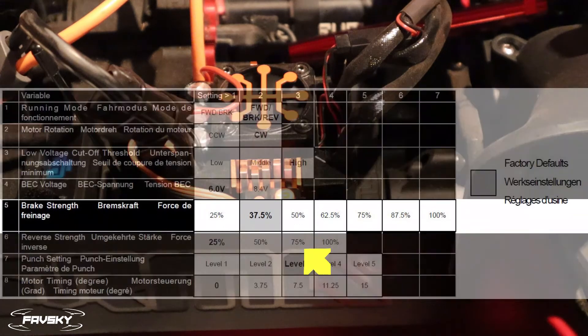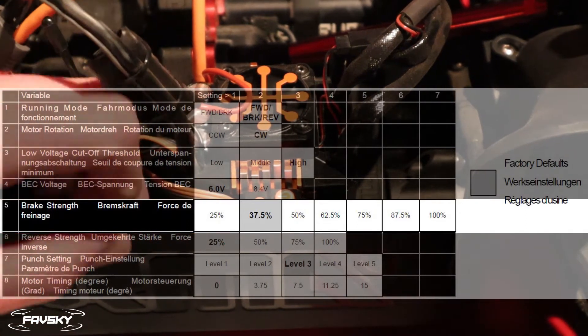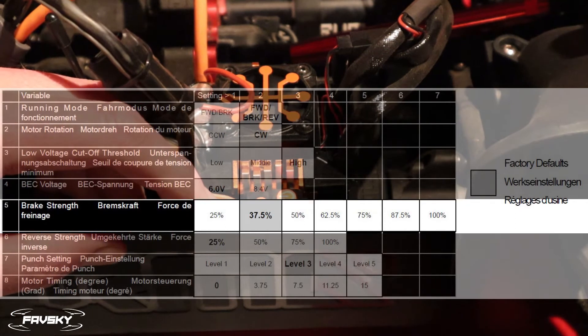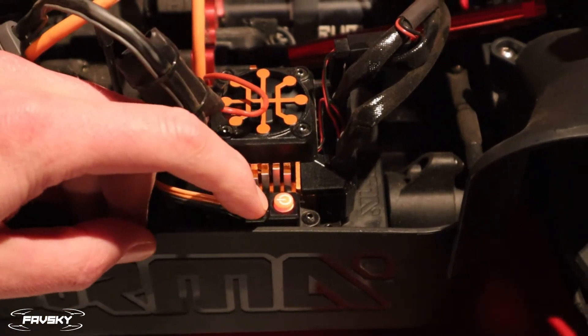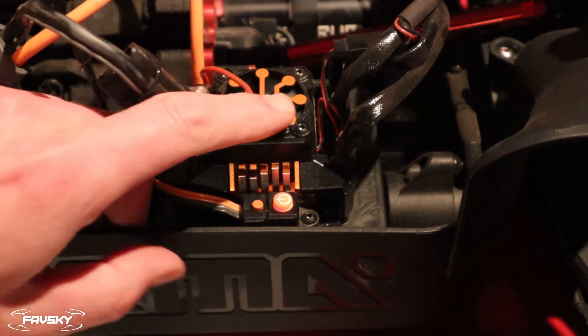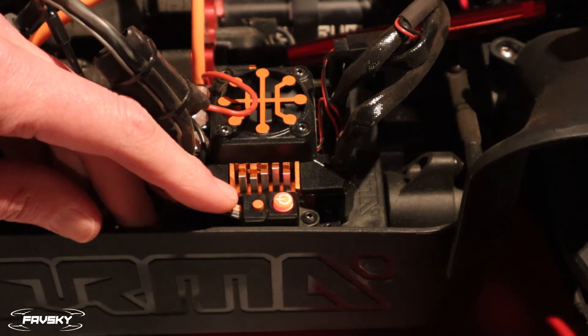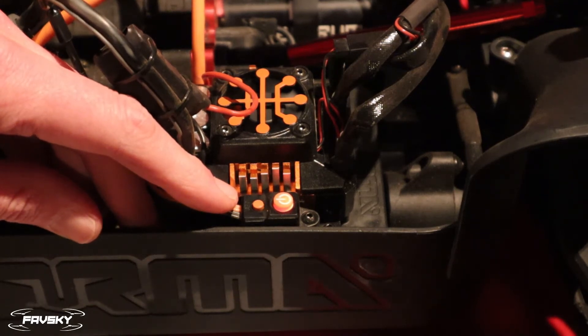I find the brakes on this particular unit to be quite soft, and you can do some serious damage because it takes a while to slow this beast down or stop it. So let's change the brakes — I've already done this, but I'll show you how to change it anyway. We hold the set button for one second. We're in ESC programming mode, flashing green, and we want to go to menu item number five.